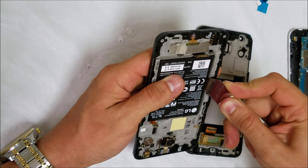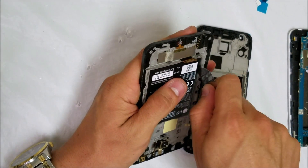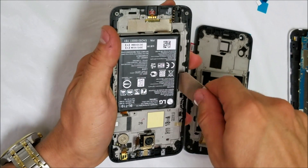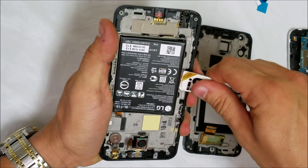Now we're going to be removing the battery. With the thin prying tool, pry on the side of the battery and wedge it up. Do it carefully and slowly and the battery will come right out.